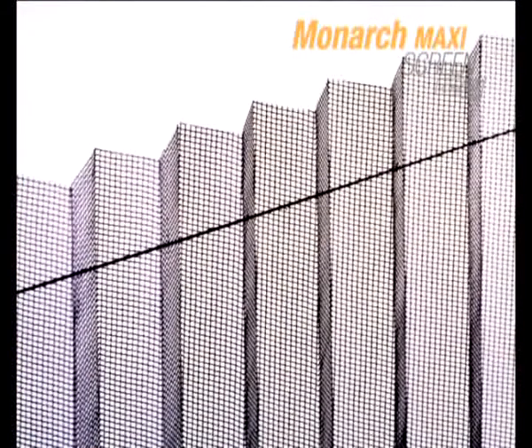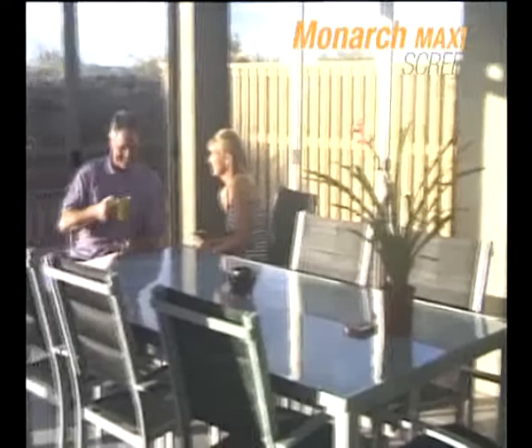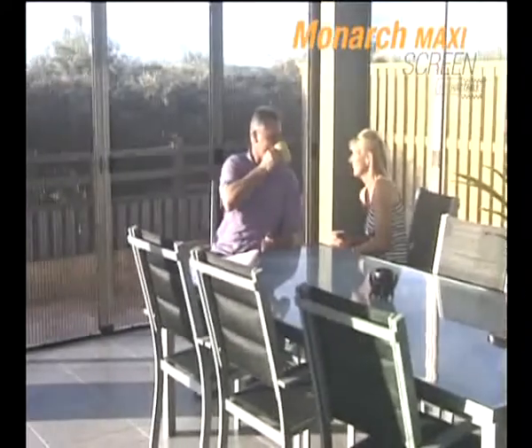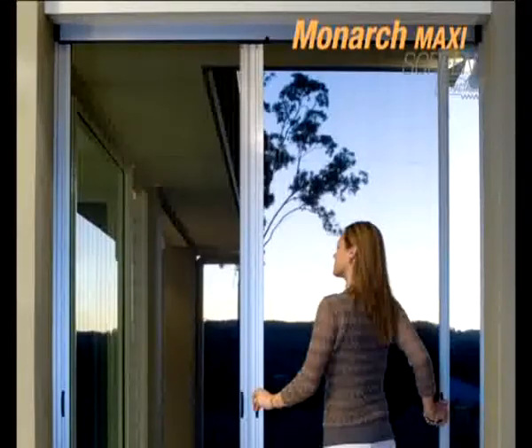This pleated mesh screen is decorative and compact. The mesh is clearly visible when the screen is in use, but when retracted offers a clear and unobstructed view. The pleated mesh retracts folding into the housing.